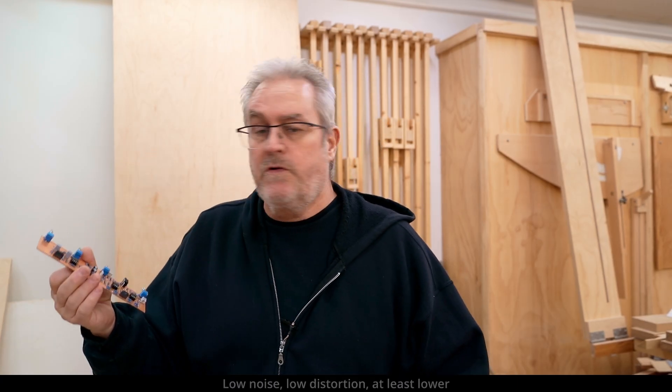So I'm very satisfied with how this is working — low noise, low distortion, at least lower than I can measure with my setup. And I'm using a fairly good audio interface. The next step is to start putting these things together.